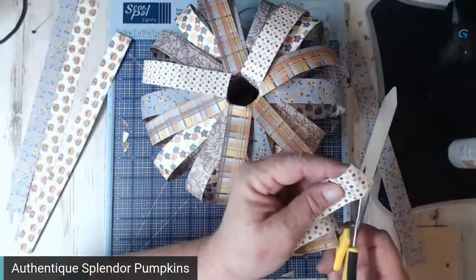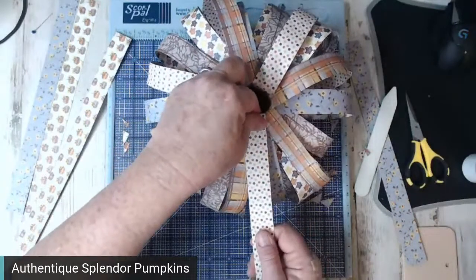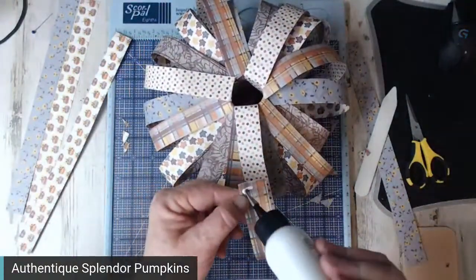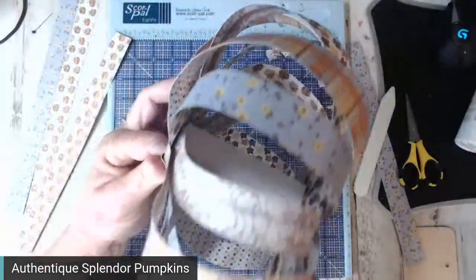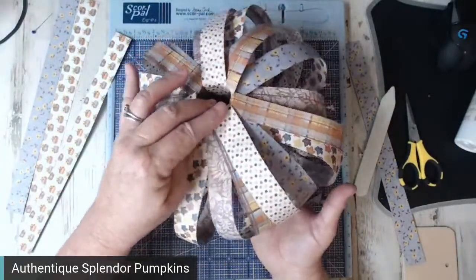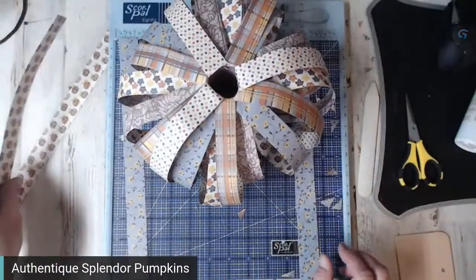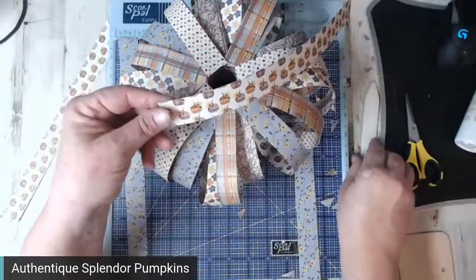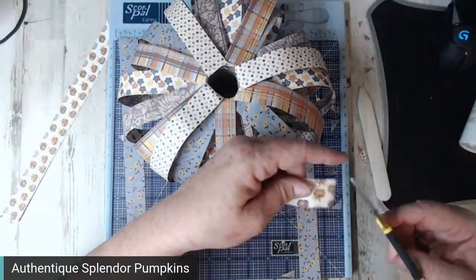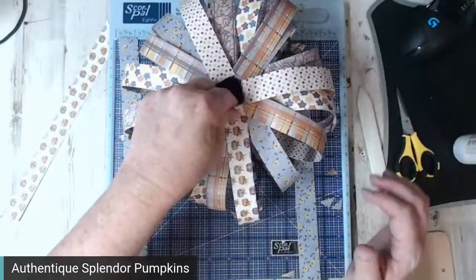Don't worry if you get some little tears — it's going to happen. See how cute it becomes? It just really takes shape. Check and see where you want more color. Oh, I'm out of polka dots. My pumpkins are going the wrong direction — I didn't check my directional. But it'll be okay on this one. Now I'm just going around and filling in any spots that look bare.